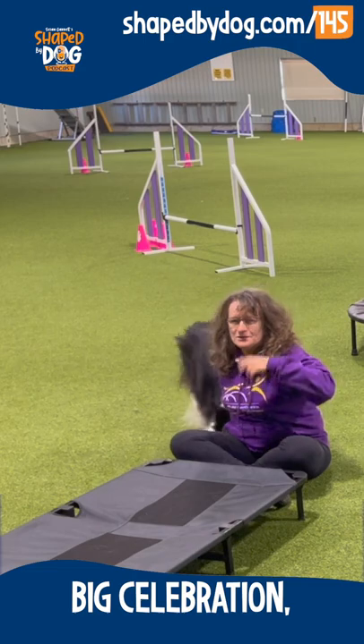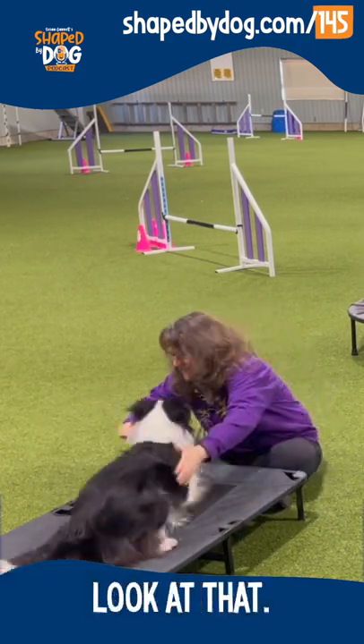And when she does what I want, big celebration — she gets to come off. Get it! Look at that!